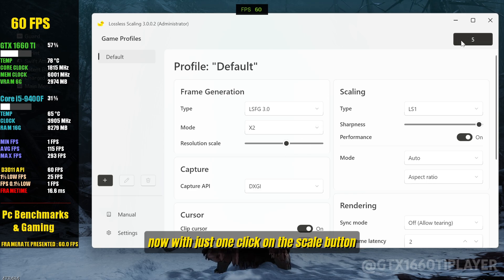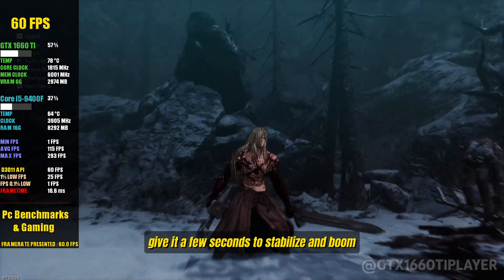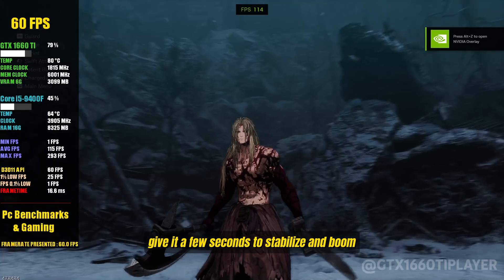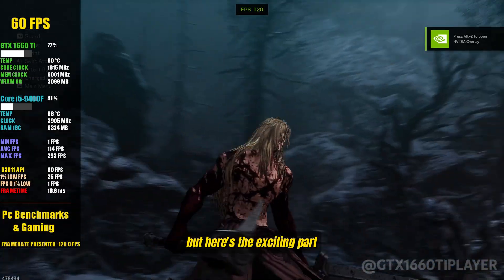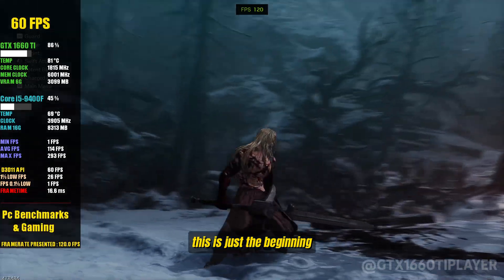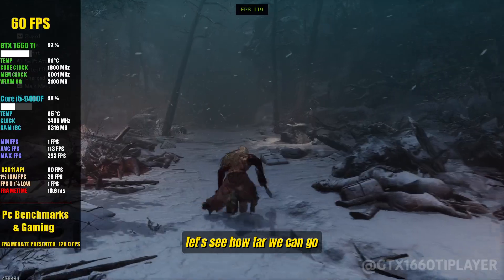Now, with just one click on the scale button, we're about to double the FPS. Give it a few seconds to stabilize, and boom — 120 FPS unlocked. But here's the exciting part: this is just the beginning. With a few more tweaks, we can push it even further. Let's see how far we can go.